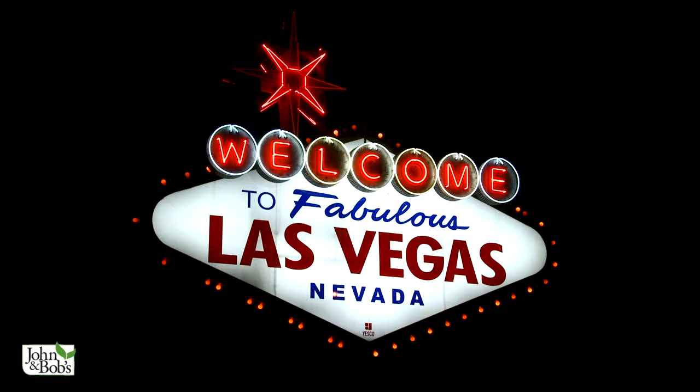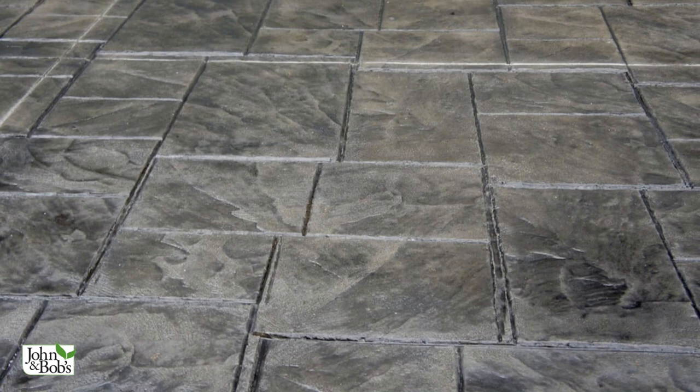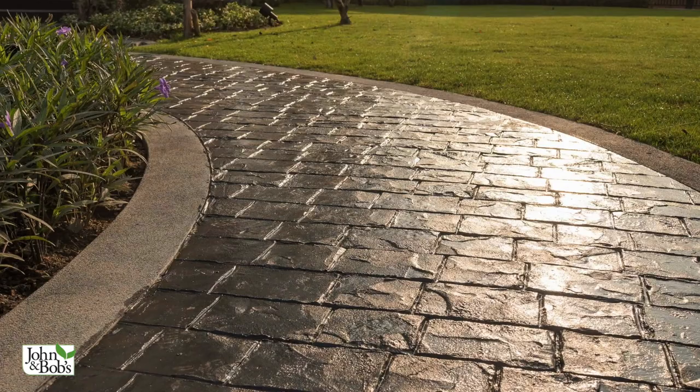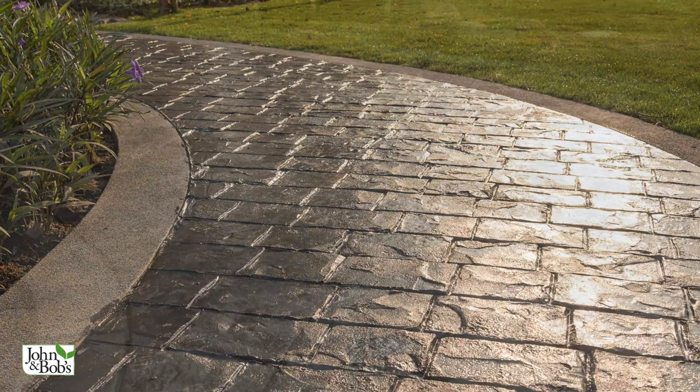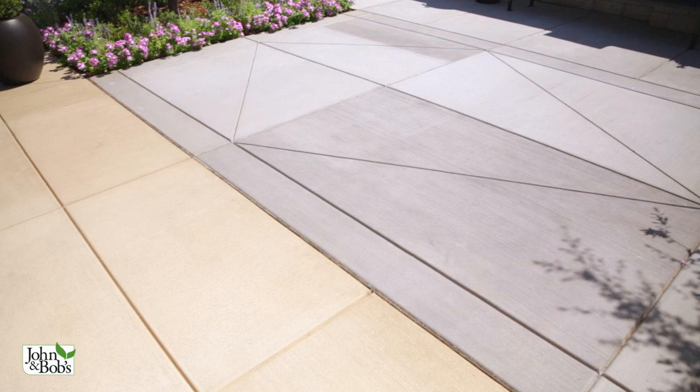One thing we do — and you can see the effect of it here — is use a sealer. If you go to Las Vegas and look at stamped concrete, they use a really glossy sealer that makes it look a little bit overly shiny and fake to my taste. What we try to do is use a less intense one that gives it a little bit of sheen but not really shiny. We use a product called Glaze and Seal, which is available in different sheens. If you do it once a year, you can maintain that look and it never gets old and tired-looking. It's particularly effective on colored concrete — over time that color really fades, but if you use Glaze and Seal or another good quality sealer, it restores and maintains that color over time.